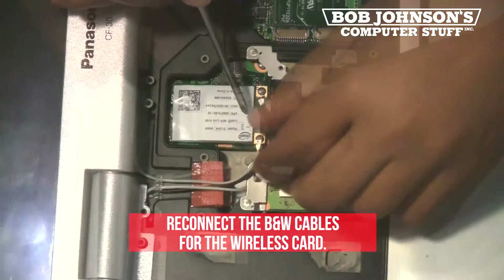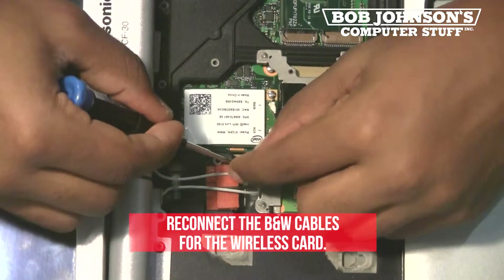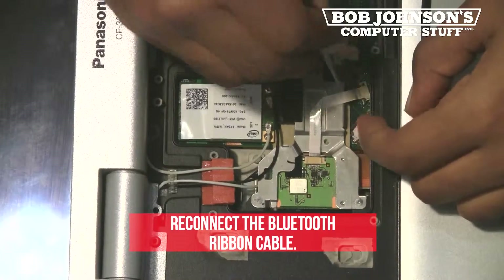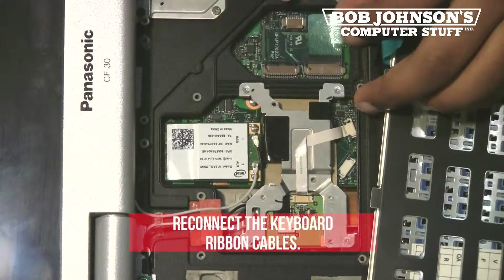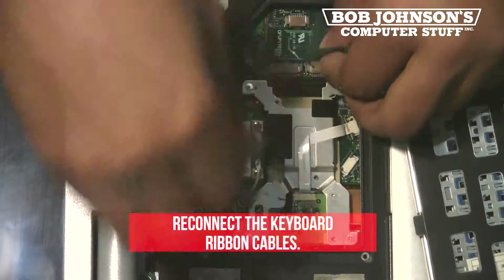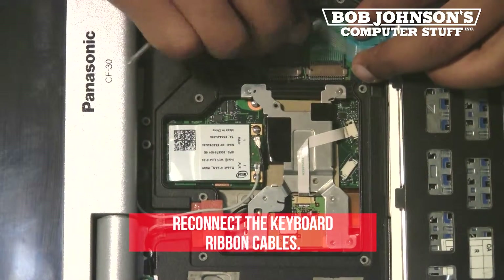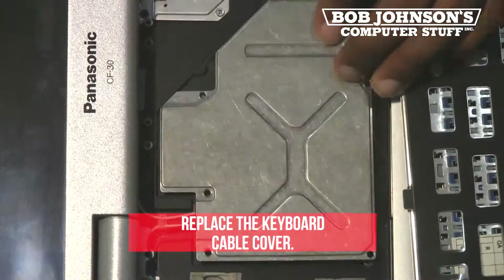Next, reconnect the black and white cables for the wireless card. Then reconnect the Bluetooth ribbon cable by pushing the clips forward and inserting the Bluetooth cable. Next, replace the keyboard. Reconnect the keyboard ribbon cables by inserting them into their connectors. Then replace the keyboard cable cover.